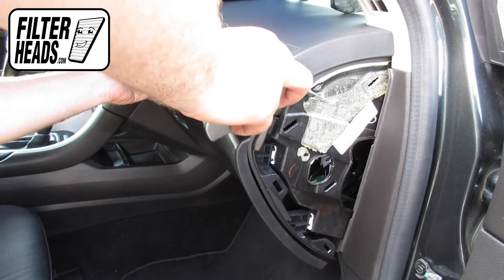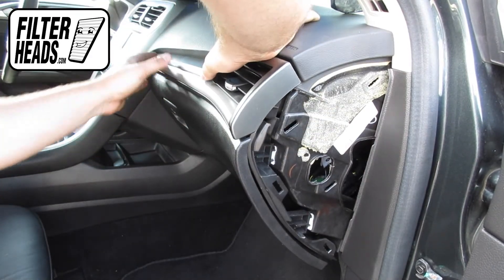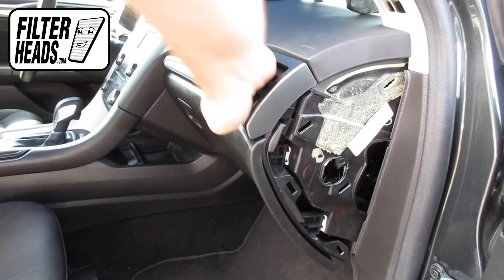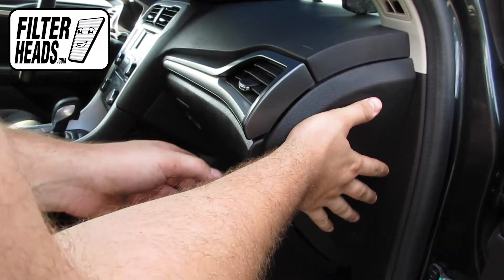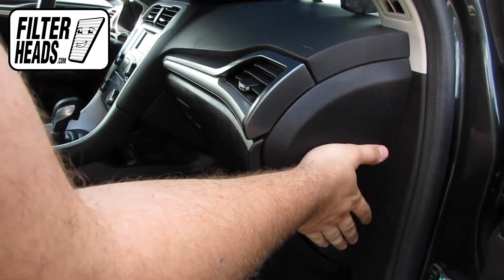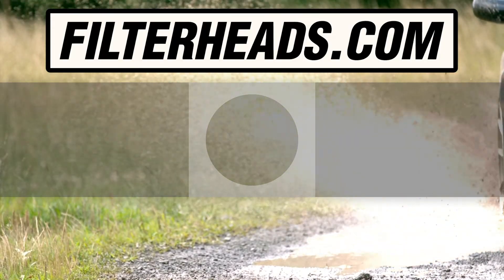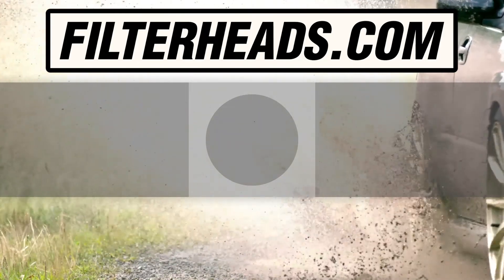Reinstall the panel. Reinstall the side panel by aligning the tabs. Visit our website to order your filter to ensure that it fits.